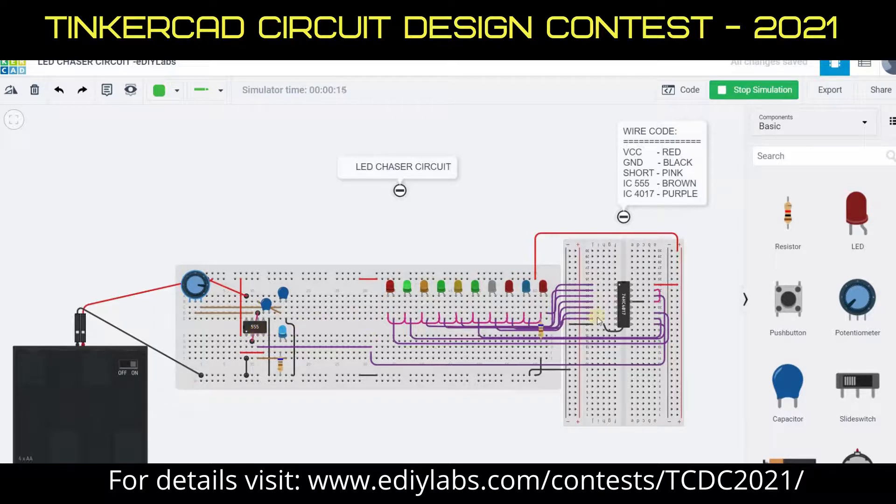In place of the IC 555 and 4017 Decade Counter IC, we can use Arduino code. But that is not at all needed for this application. I hope I have mentioned the points needed to understand the working of this circuit. Thanks for your patience listening. Thank you.